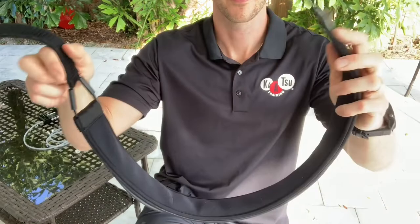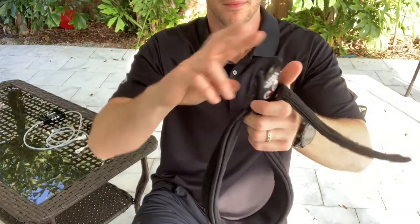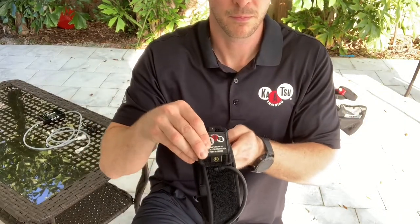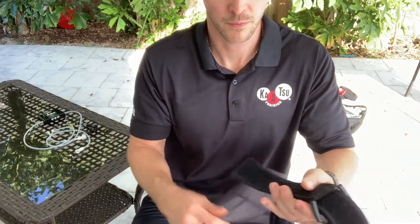Make sure you take care of your bands by placing the Katsu logo through the clip and anchoring it next to the hose. Align the bands and strap the hose back on.